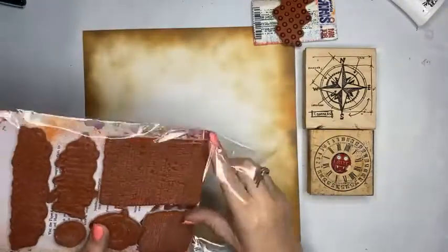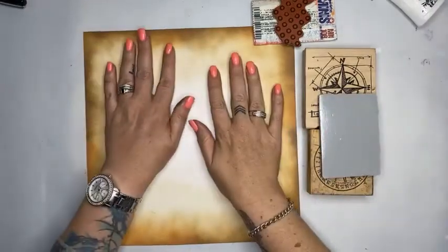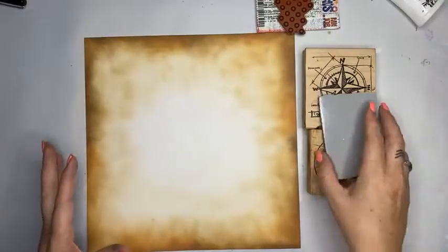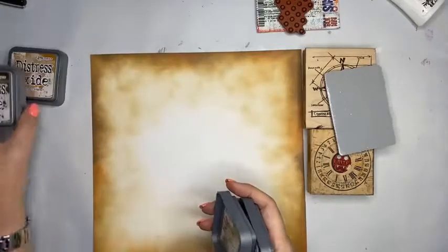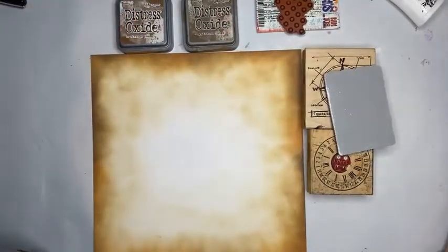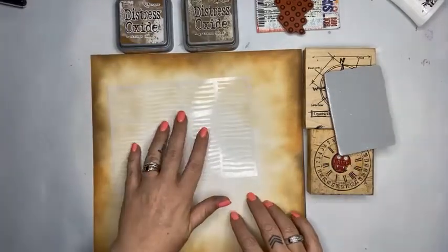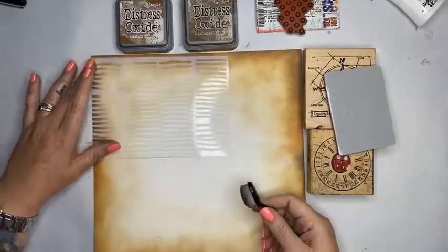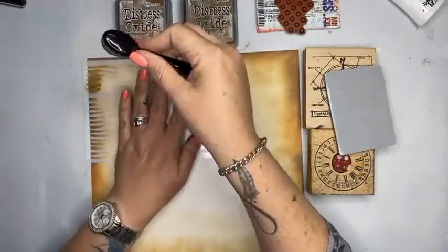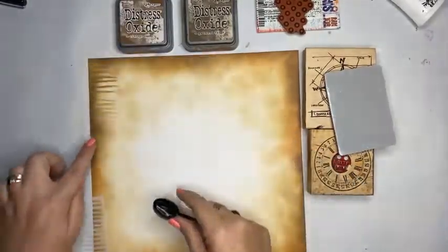These are the Paper Artsy stamps that came in today. I haven't got a photograph organised yet but I'll get to that in a minute. With my background I want to start building layers using the colours I've already started with — vintage photo and gathered twigs. I might stencil first because stencilling always sits better behind stamps. I want something subtle, so I'm going to use my new organic lines stencil.